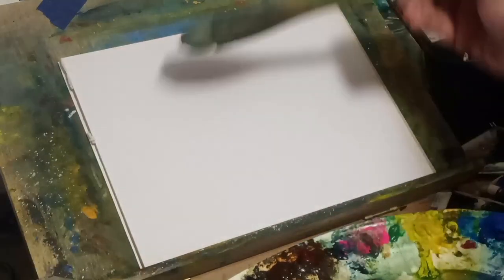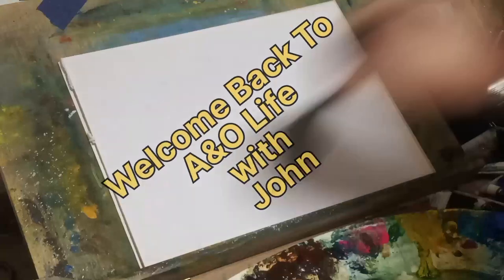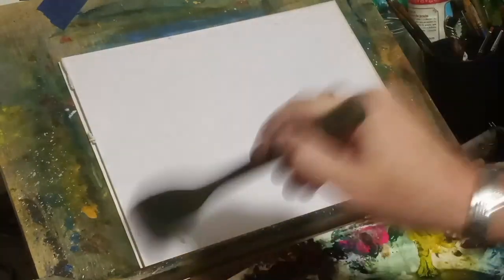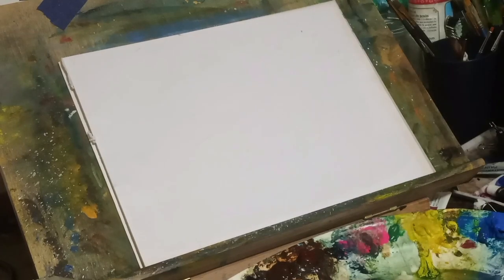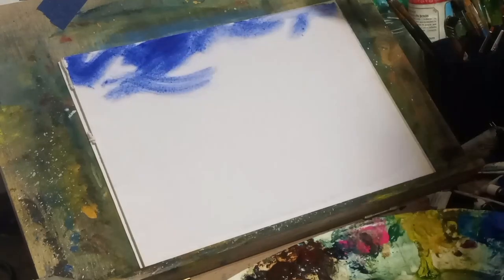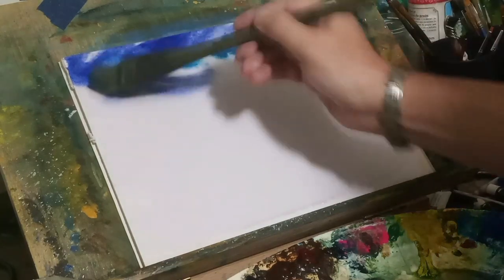Hello everybody, welcome back to Art and Outdoor Life, here with John. Today we're going to be painting a rope bridge going over some white water, somewhere near the mountains. I'm wetting down the paper with my large hake brush and I'm going to be using the card a lot. This is from imagination. In the sky I used ultramarine blue mixed with cerulean blue, very wet.